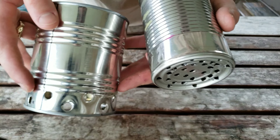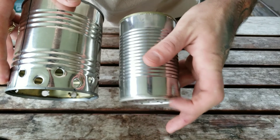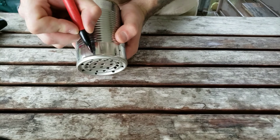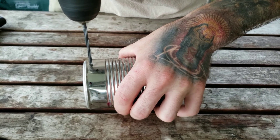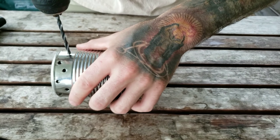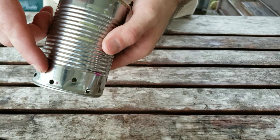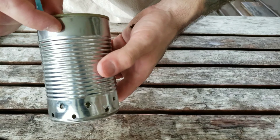Just like we put alternating holes on the big can, on the same side that you put the perforations on the bottom of the small can, we're going to do alternating holes on the sides as well. Then on the top we're going to drill one single even row all the way around.